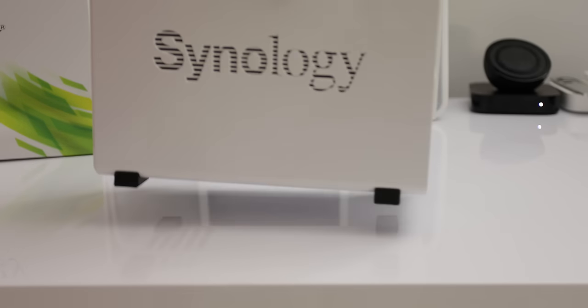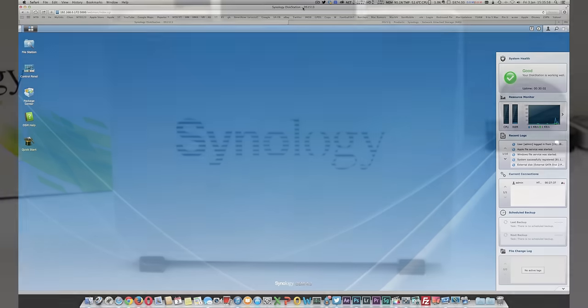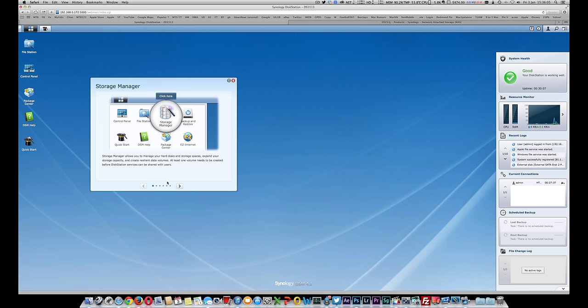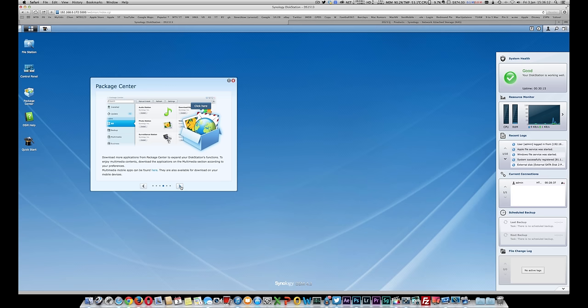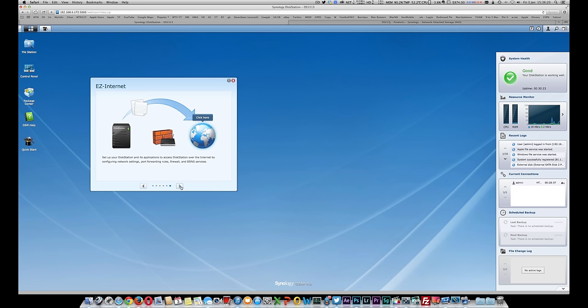Once the device is turned on, simply point your browser to the IP address of the Synology box and it will prompt you to run through a wizard to configure it. Once that's done you'll be into the main administration interface. The admin tool is called Synology DSM, written in-house by Synology, and it's very aesthetically pleasing, simple to use, and very functional.